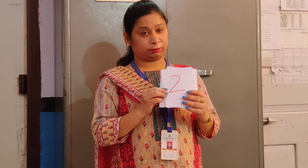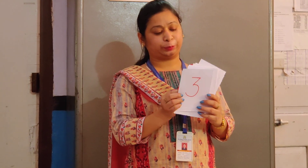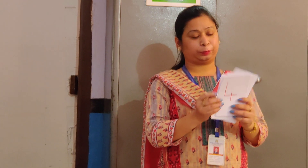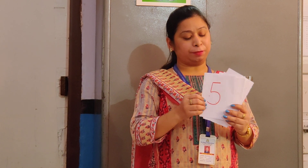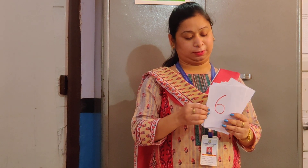Yes, we are going to learn numbers — numbers from 0 to 10. So let's start counting: 0, 1, 2, 3, 4, 5, 6, 7, 8, 9, 10.